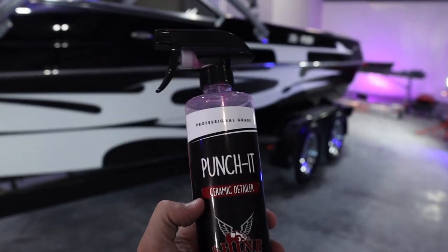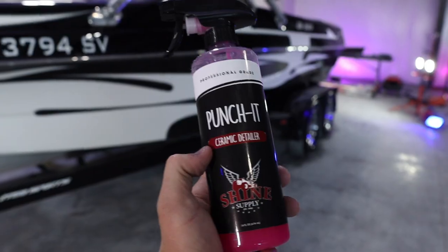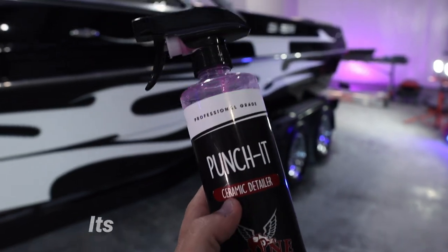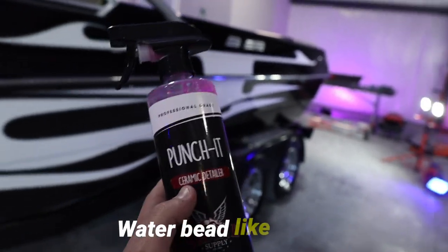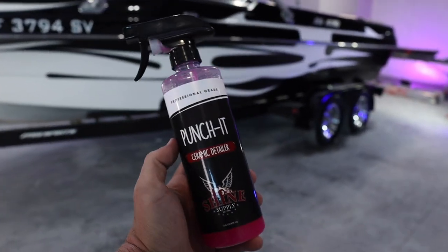A common question people ask me is: when do I know it's time to add more Punch It to my boat? The simple answer is when you notice your boat not water beading. When you apply Punch It to your boat, it's going to make your boat water bead like crazy. Shine Supply Punch It is an extremely strong SiO2 spray — it's honestly probably one of the strongest ceramic detail sprays I've ever put on a boat.